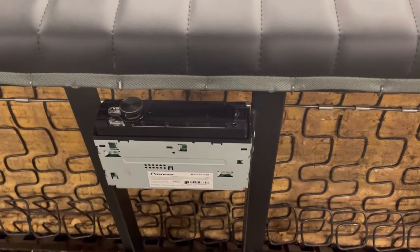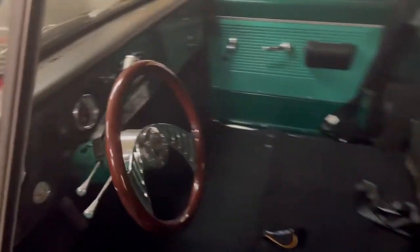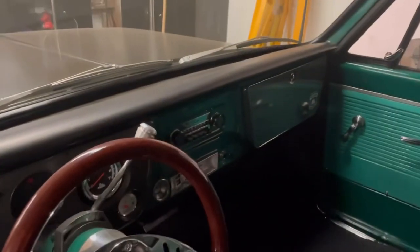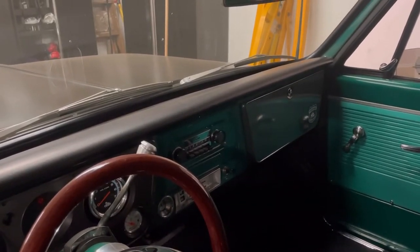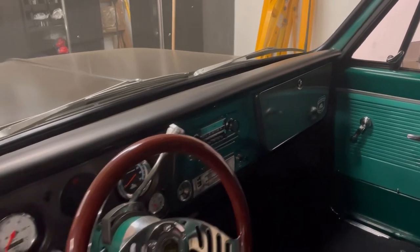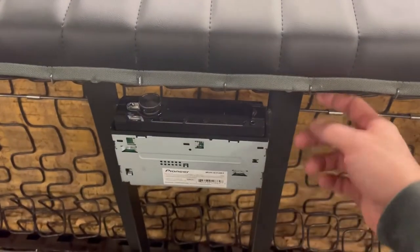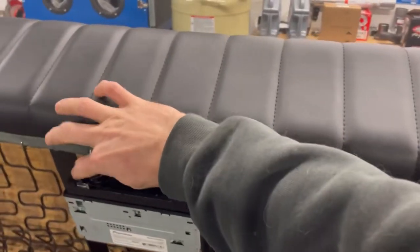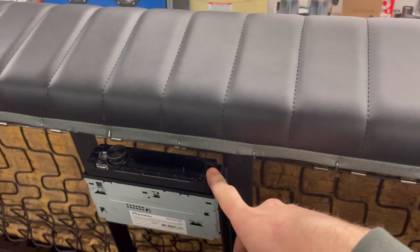I always see a fair number of guys wondering about where to mount an aftermarket stereo. I personally like to have the old-school stereo in the dash just for the looks — you can get the custom AutoSound units that look vintage — but what I ended up doing is keeping the stock GM one in the dash and hiding my aftermarket one here under the seat. I just made up a couple brackets from the driver's seat.